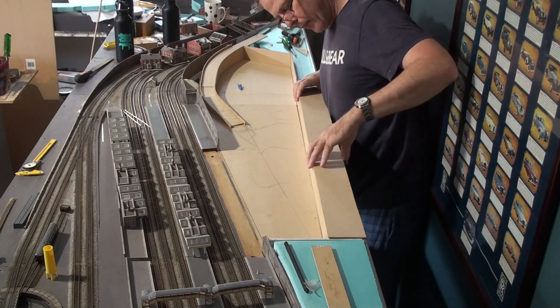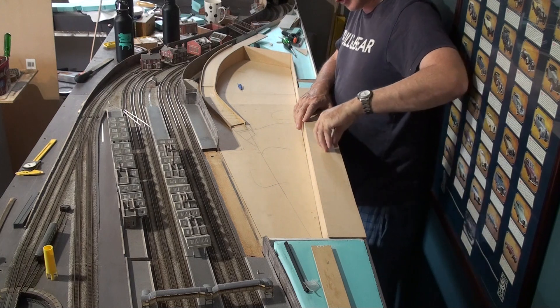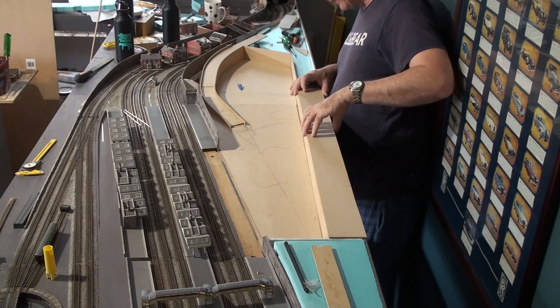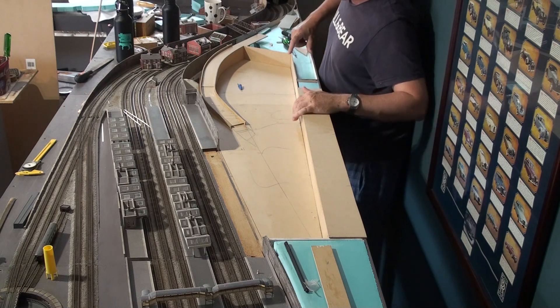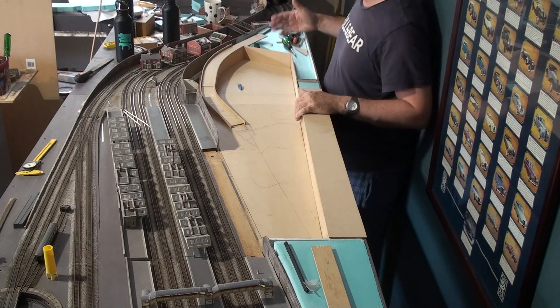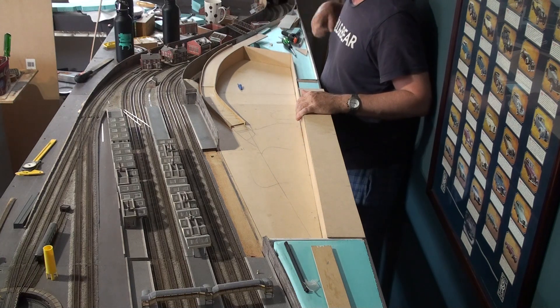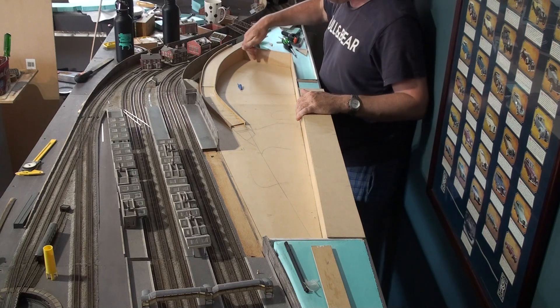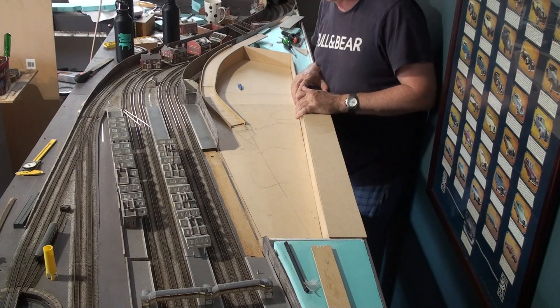This will be where the low relief shops and some of the houses go. The road then will come along here, drift across to the girder bridge. This takes you back down to the station. On the corner here, I'm looking at having some sort of service station. And here will be the road tunnel going to somewhere.